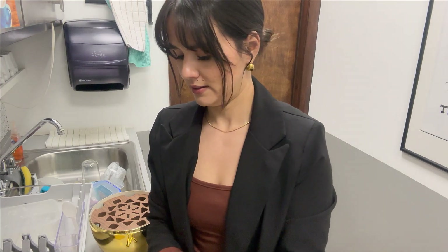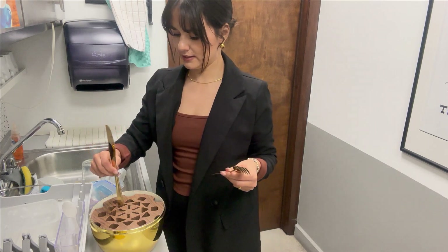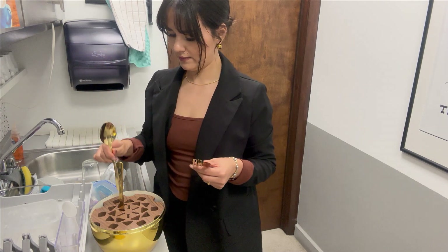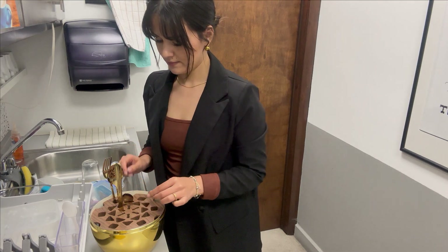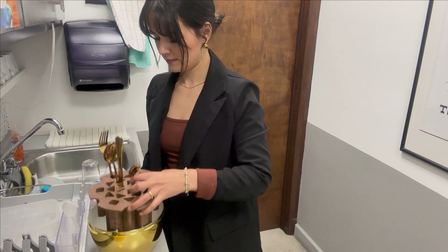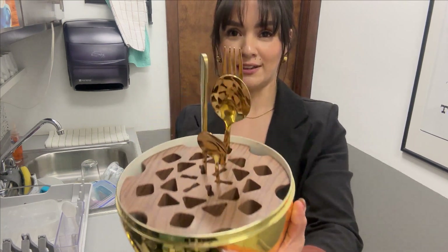As you can see, we can put them inside this way with a knife. You can organize all of them right here this way.